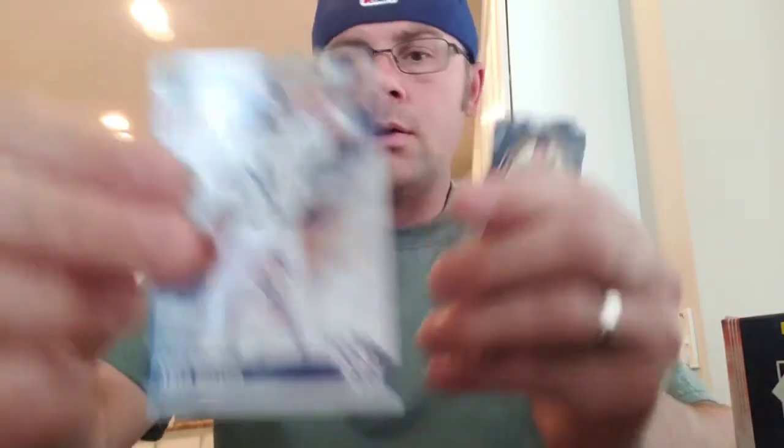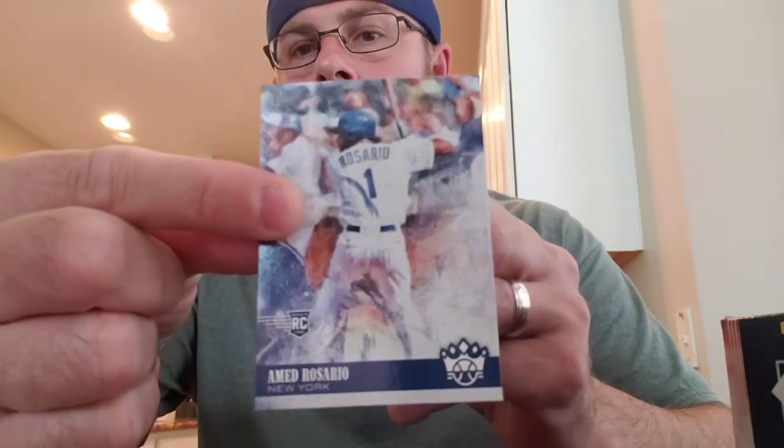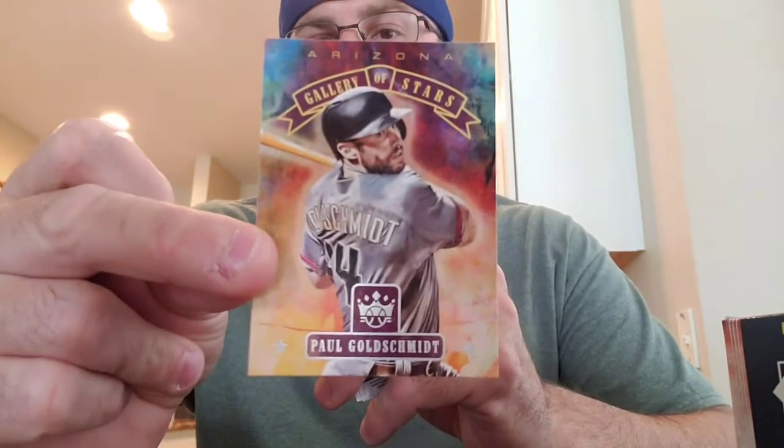Sorry about that — my daughter's asleep, the young one, so I don't want to wake her up. I'm being too loud. Here's an Amed Rosario rookie. And see, like this right here — this is nice. Paul Goldschmidt, Gallery of the Stars. I love these inserts.